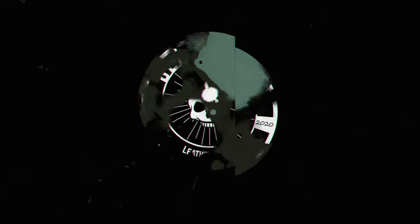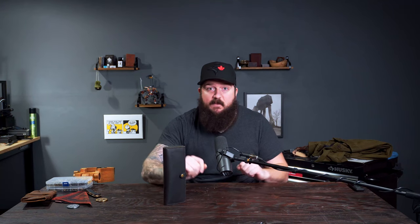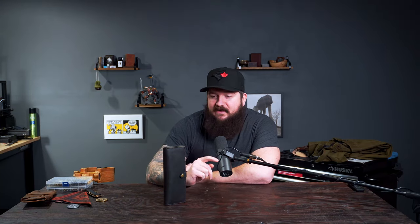Today we're making one of these long wallet things. I designed this wallet for my wife for Christmas, then posted it to Instagram and it really got a positive response. So let's just take a closer look and then we'll jump into making this thing.